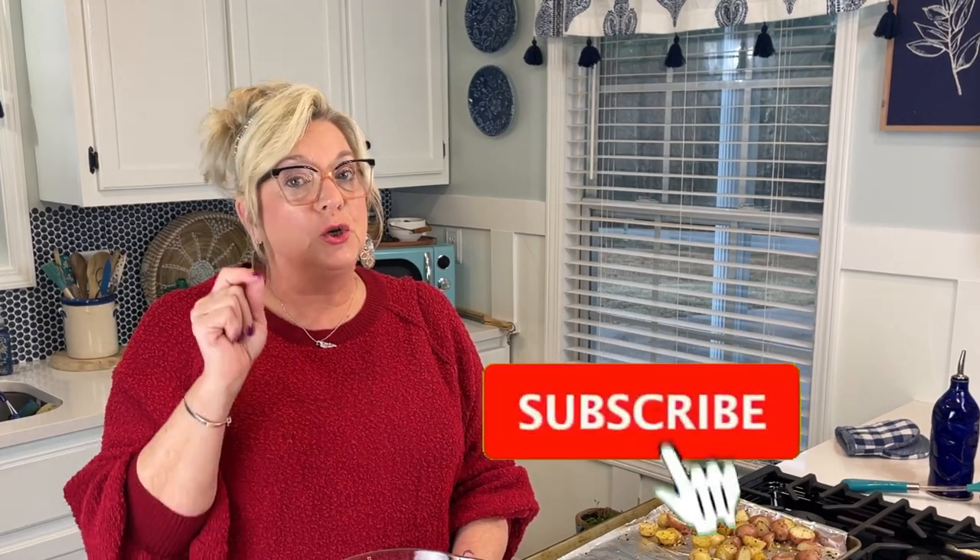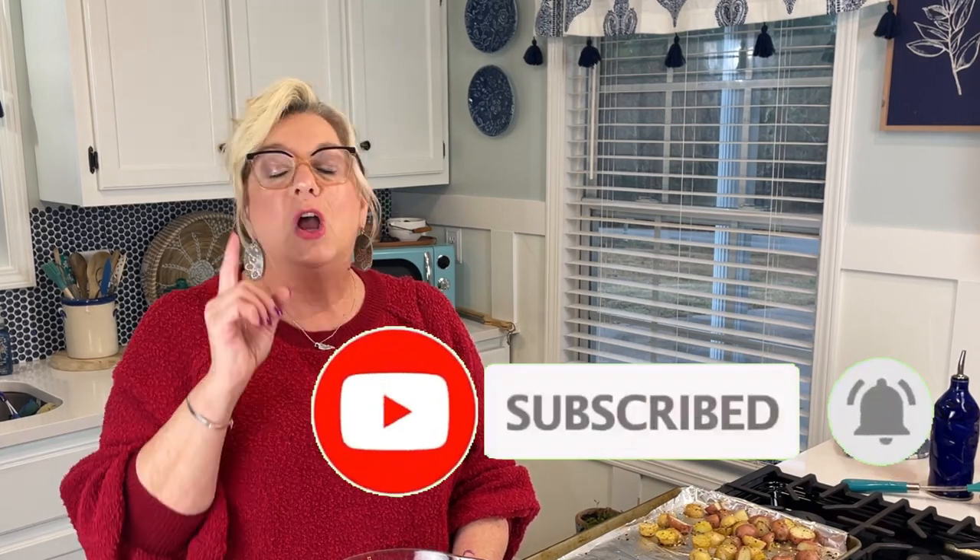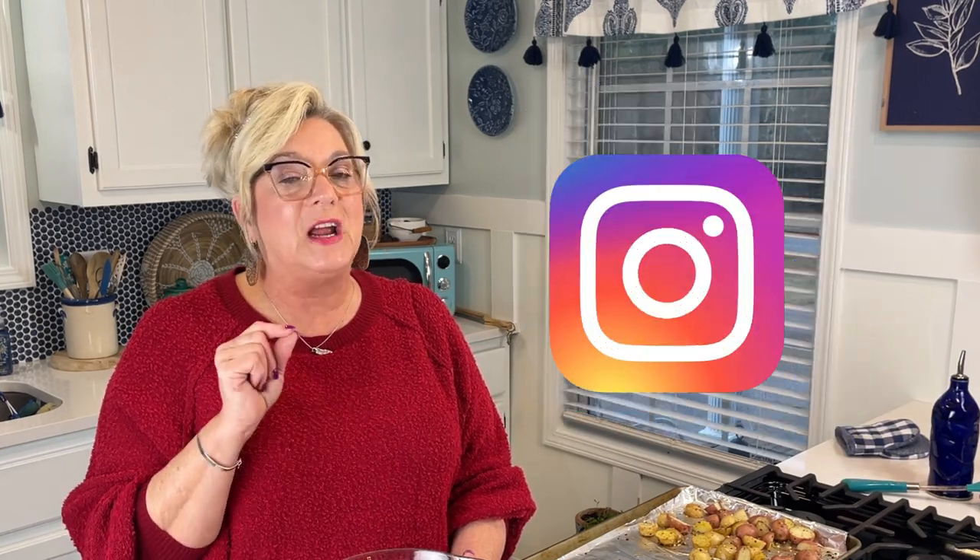That's cookitfortwo.com — you can find my recipes there, and my blog is there too. Subscribe to my blog and you can print off or download the recipes. Head on over to YouTube, subscribe there and hit that bell so every time I put out a new video you'll get a notification. I'm also on Facebook, Instagram, and TikTok. Now let's get into this recipe.